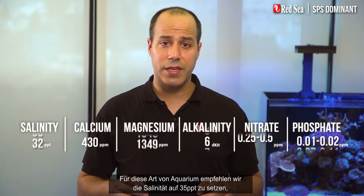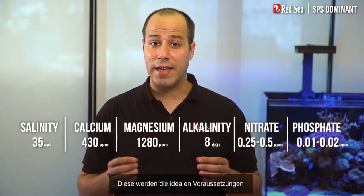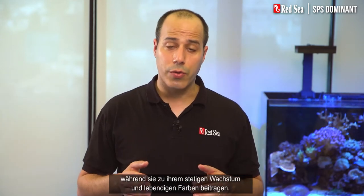For this type of tank we recommend setting the salinity at 35 ppt with these balanced levels of foundation elements. This will provide the ideal condition to promote the health and vitality of the corals while contributing to their steady growth and vibrant colors.